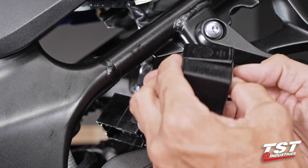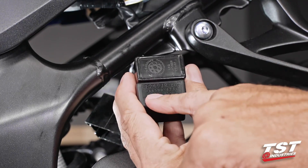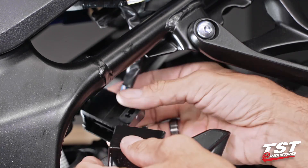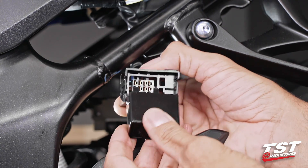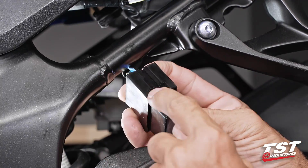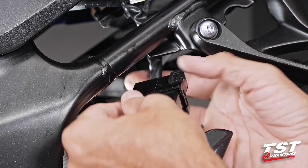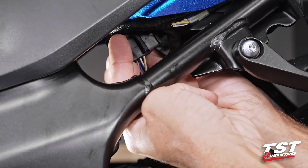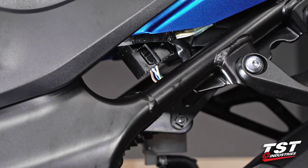If you mix up your relays, you can look at the top — you have a Denso part from the factory and the TST Industries part from us. You line up your connector pins with the receiving pins, push it in, make sure it's locked in — good to go. Replace it on the subtray. And that's all there is to this installation.